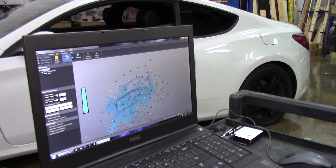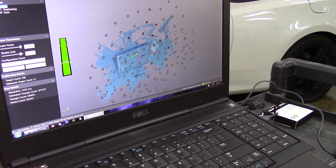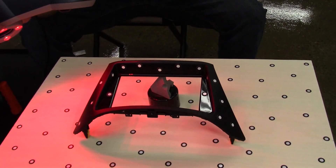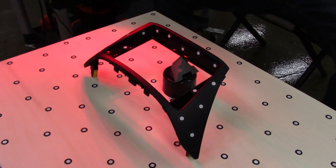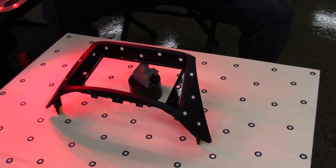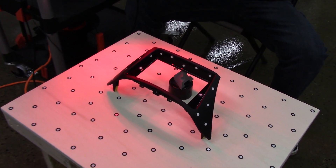We can see all the different details being read and scanned into the computer in 3D space — you can see all the different target stickers showing up and how it's starting to pick up each aspect of the part. Eventually this will all be brought into the computer where the different surfaces need to be resurfaced to ensure they're smooth. We'll be redesigning aspects of this piece to fit around the tablet while keeping it aligned with the OEM lines of the dashboard.